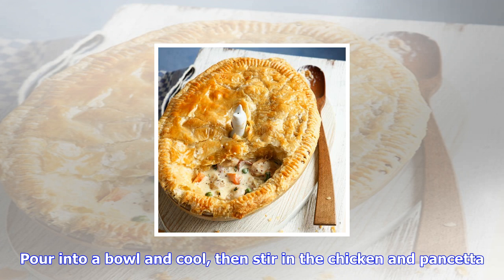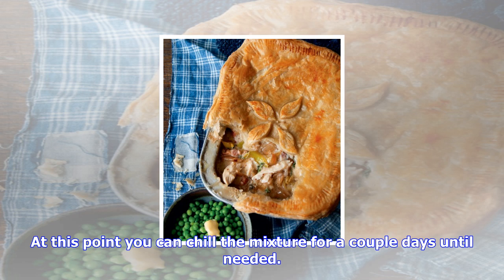Put the cornflour in a small bowl and whisk in two tablespoons of the liquid from the pan, forming a smooth paste. Pour this mixture back into the pan and stir. Add the stock and simmer for 20 to 30 minutes until thickened.